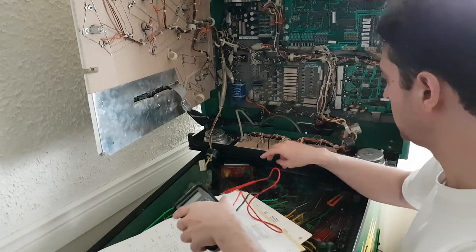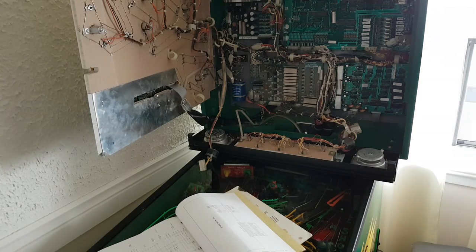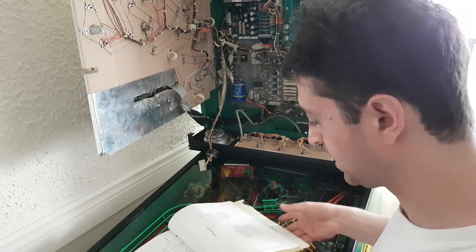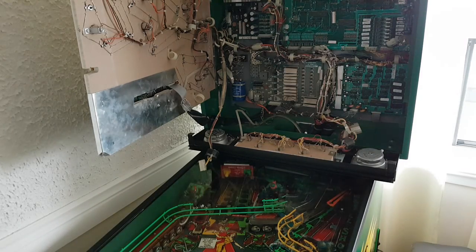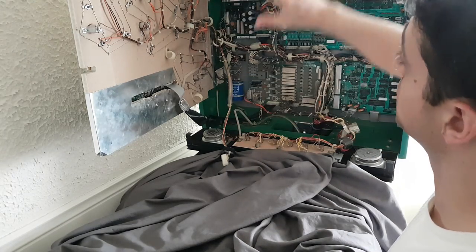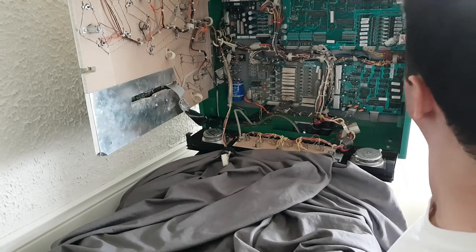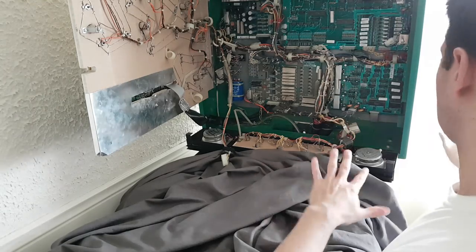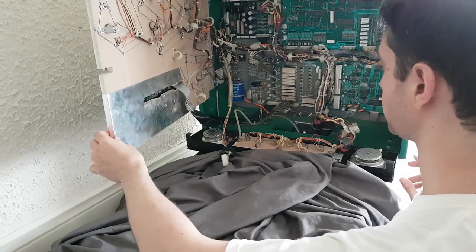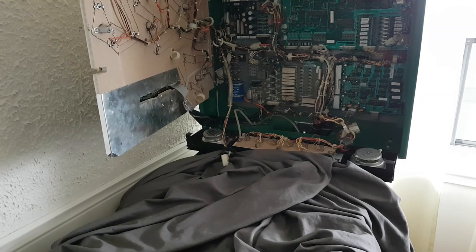Now let's get organized. I'm not very techy — this is my first tech pinball video — so I'm taking it one step at a time. I'd rather be safe than sorry because I've been burned in this hobby before. I've covered the glass with a blanket that I normally use to protect the game from sunlight. My apartment is sun-drenched and I don't want it to damage the artwork. I'll unplug the game just in case, even though the power switch is off — I don't trust anything.